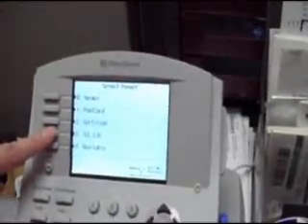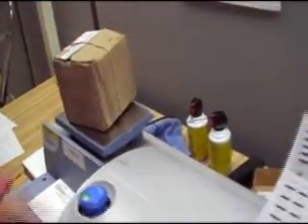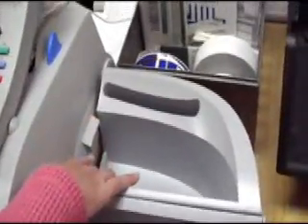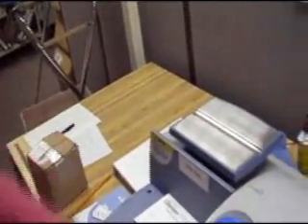If you are working on interlibrary loans, that is a custom preset — this button right here. You just press that, press number three, ILL library, and you're set to go. Most of these are going to be packages, so you would take your package, set it on the scale, wait a moment, and your price is going to come up. From here, you would press the tape button. The tape button makes the tape print, which will come out down here. You take that tape, take off the seal on it, put it on your envelope or on your box, and put it over to be mailed. When you're done with that, press stop and you're ready to go on to the next item.